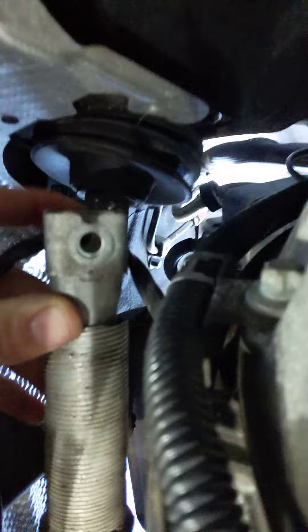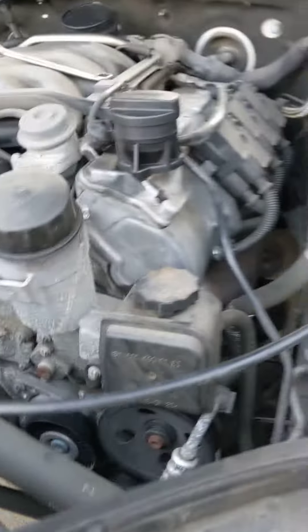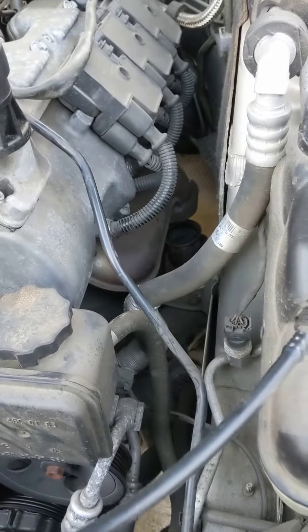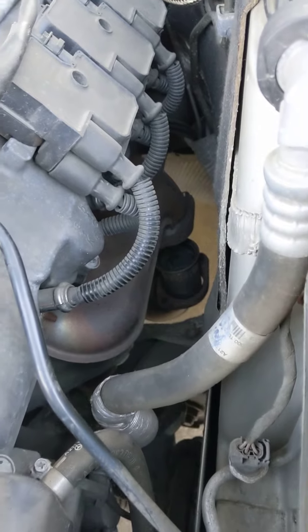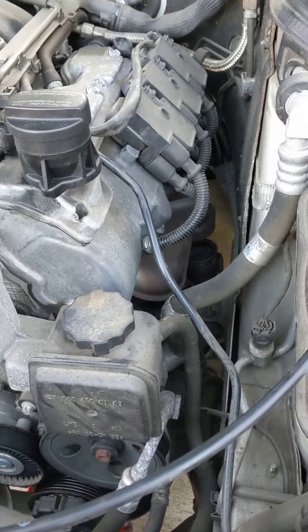I undid this little steering linkage that goes to your steering right there — just one bolt — and then that engine mount came right out of there too. That was the easiest way. I got them both out. I'm putting that last one in right now. Just have the jack under to lift the engine up. I did one side at a time. Actually pretty quick — only took me about an hour to get both mounts out and the one in.